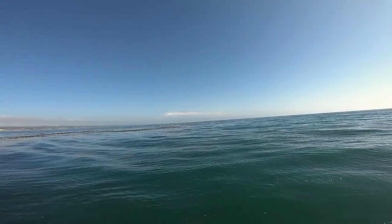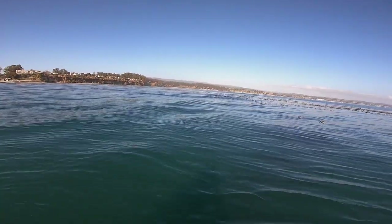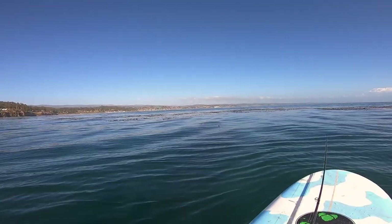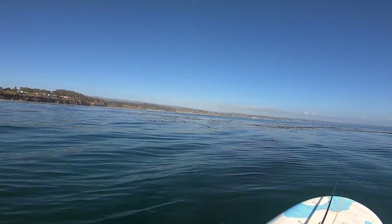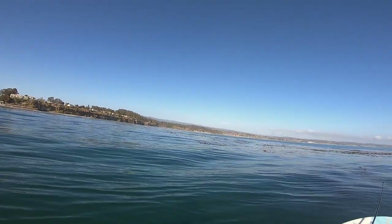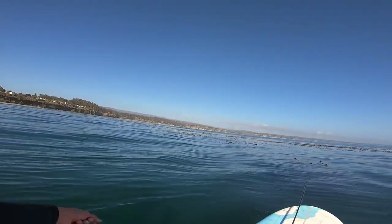I made it out to the outside edge of the kelp bed. Past this point it's just open water, but there's the kelp bed. I'm only about a quarter mile out. There's not very much swell today, like less than 2 feet. A little bit of wind, but the kelp kind of breaks the chop up a little bit. I've got a handful of swimbaits, maybe like 4 of them, and I'm just going to paddle around, find little pockets in the seaweed and drop it straight down and jig.